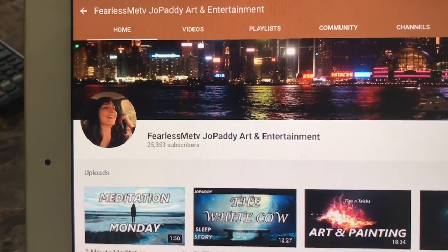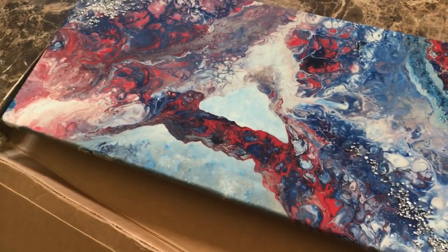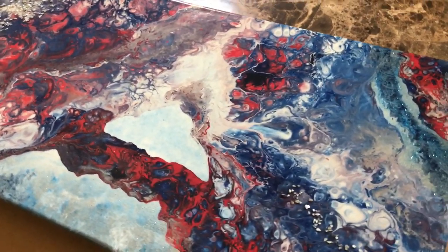Go subscribe — I'll leave a link down in the description. She makes this kind of stuff, she shows you how to do it, how she does it. That just looks really, really awesome.